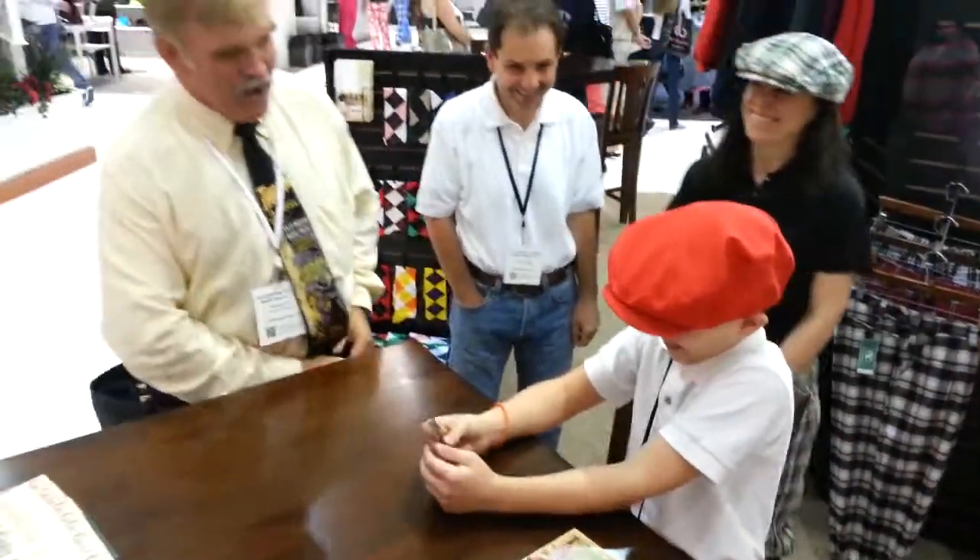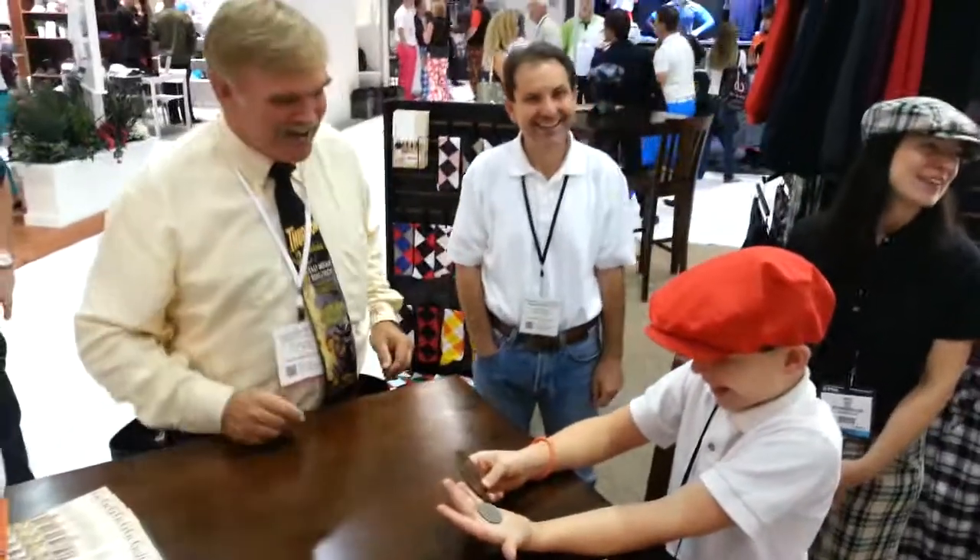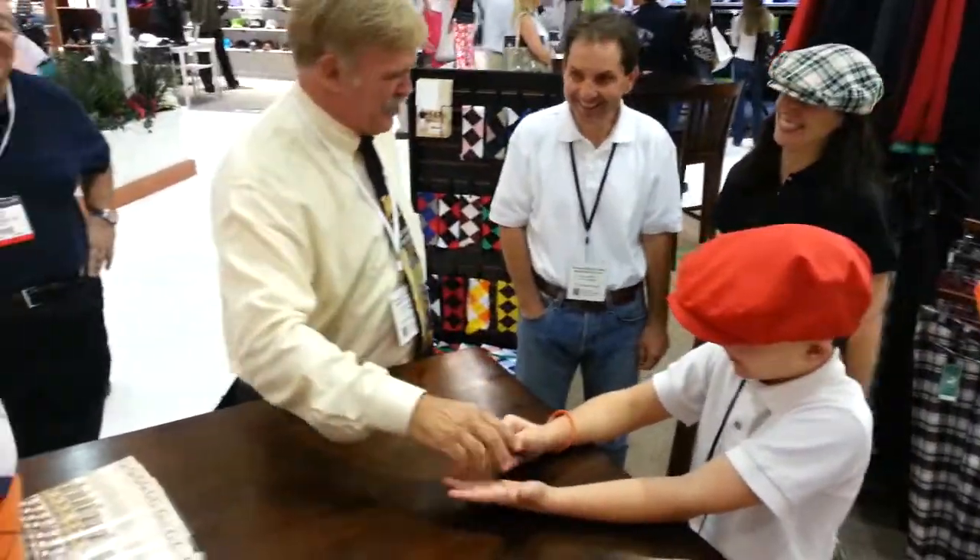Oh! Look what he did — look how hard he squeezed the penny! Can you believe that? Jim and Ed, this is the guy. You're going to make big money here. This male modeling, I think it's going to work.